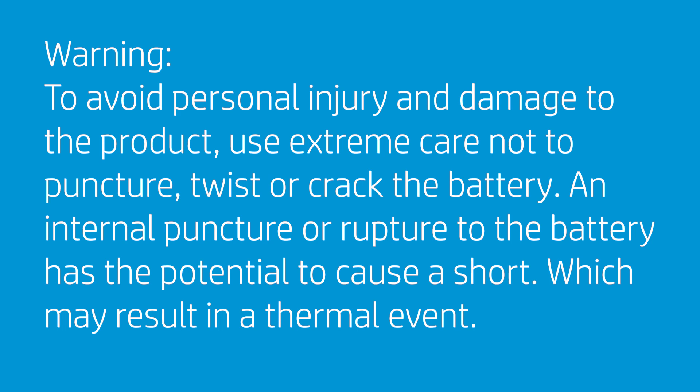To avoid personal injury and damage to the product, use extreme care not to puncture, twist, or crack the battery. An internal puncture or rupture to the battery has the potential to cause a short, which may result in a thermal event.